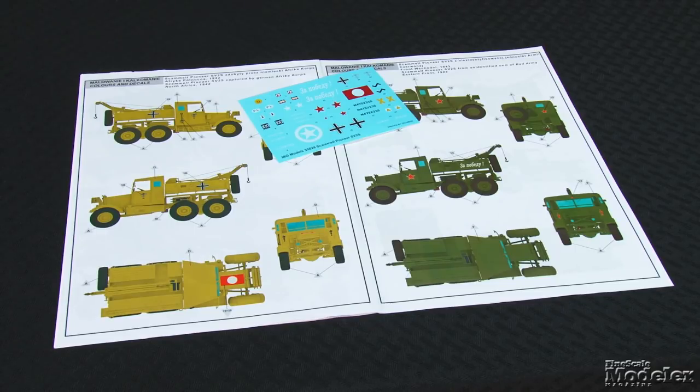Color painting diagrams and Tecmo decals provide markings for five World War II Pioneers — one each in Polish, South African, British, Soviet, and German service. By itself, the Pioneer is an interesting vehicle, and the model has lots of diorama potential. Should be fun.